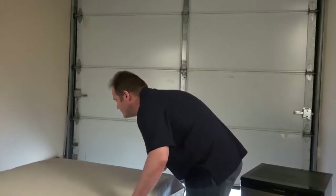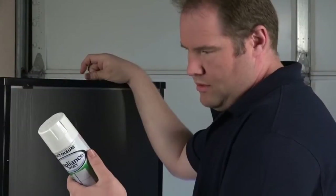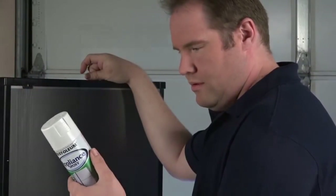You can also choose stainless, black, biscuit, or almond. Before you begin, protect the surrounding area with a drop cloth and be sure to read all the directions on the can.